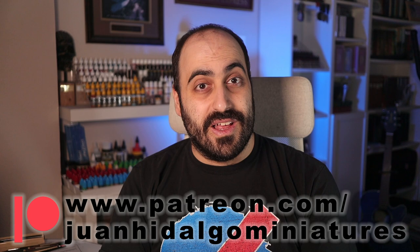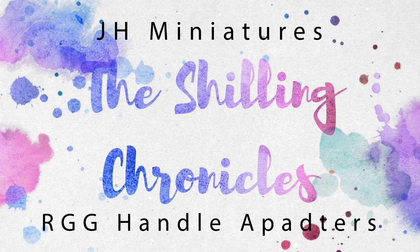And with the shilling out of the way, back to the shilling! Hello, Painters of the Blue, and welcome to my channel.